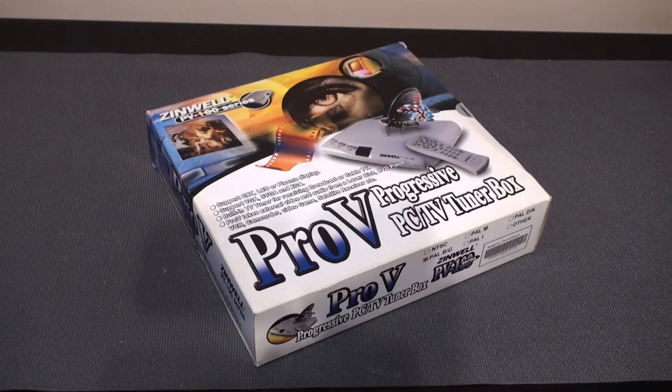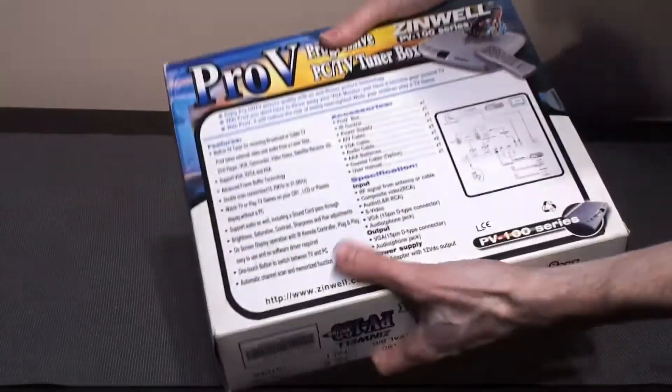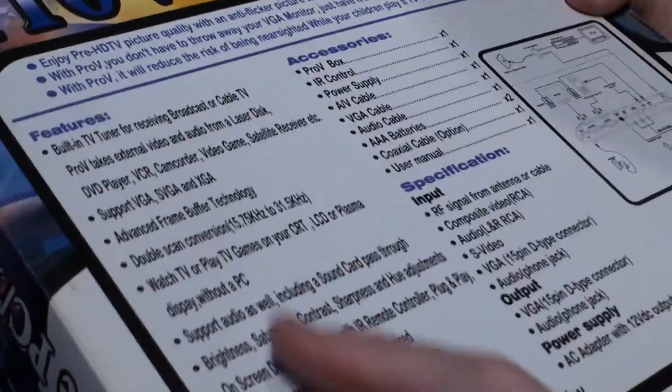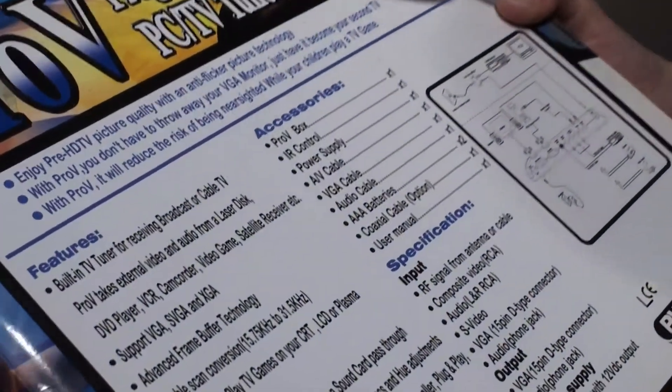The reason I purchased this device was basically to be able to watch TV on my computer monitor. The idea was to switch between TV and computer on the same screen and avoid having another CRT monitor or annoying cable changes. This external TV tuner works as a bridge between the graphics card and the monitor, and it comes with some interesting characteristics that we are going to take a look at.